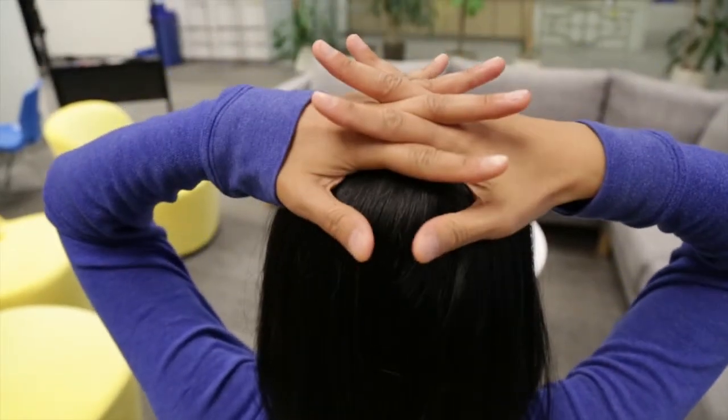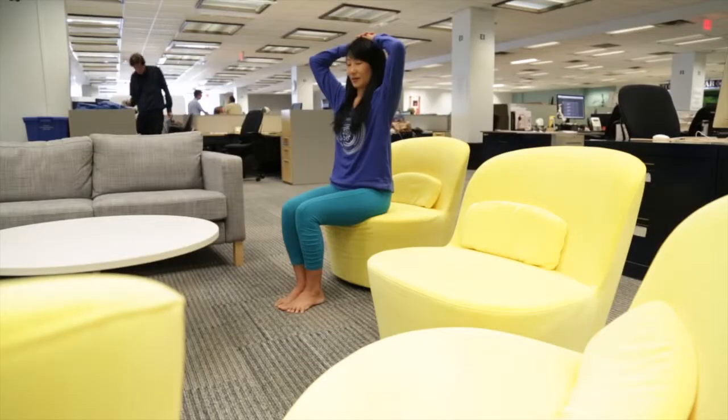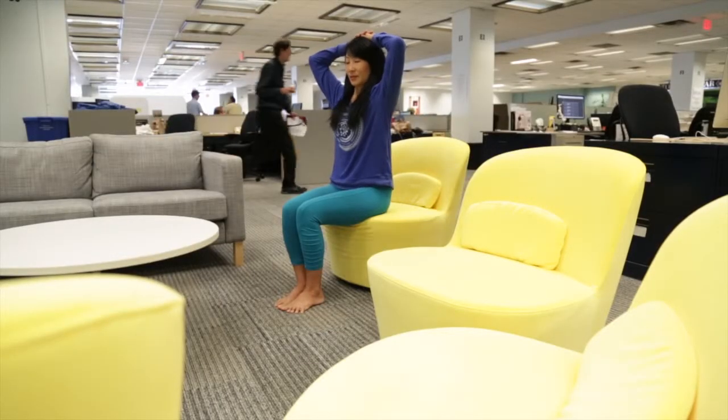Interlace the fingers and rest your hands ever so lightly on top of the imaginary headlamp. Reach your head up into your hands, resisting yourself for five slow breaths as if you're sending the glow through the fingers and illuminating the ceiling.